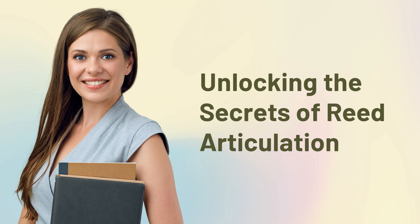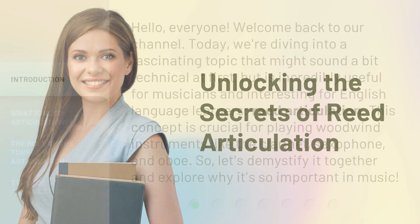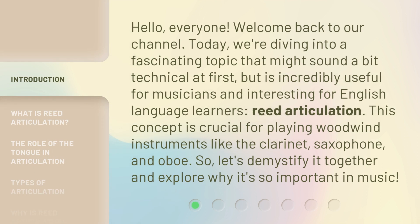Hello, everyone. Welcome back to our channel. Today, we're diving into a fascinating topic that might sound a bit technical at first, but is incredibly useful for musicians and interesting for English language learners. Reed Articulation — this concept is crucial for playing woodwind instruments like the clarinet, saxophone, and oboe. So, let's demystify it together and explore why it's so important in music.